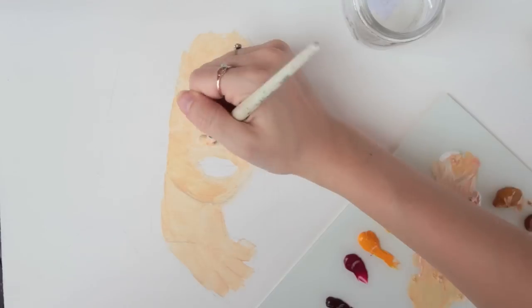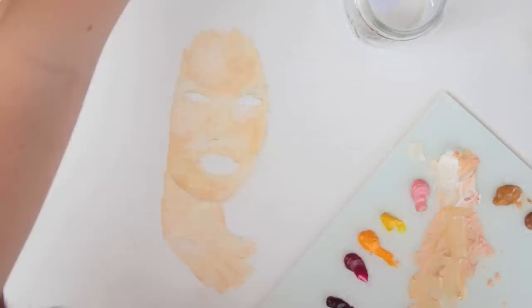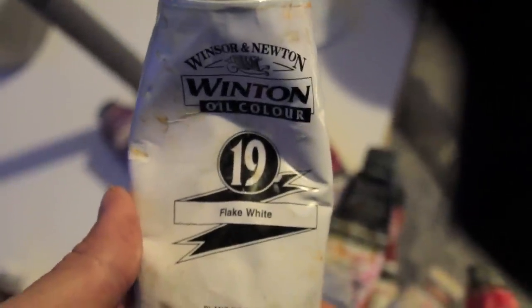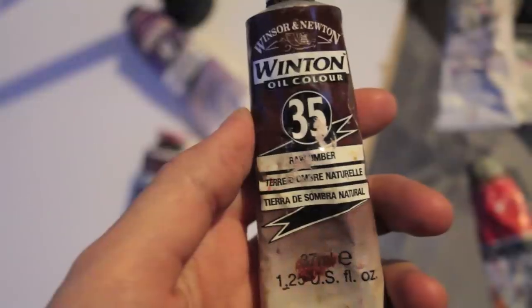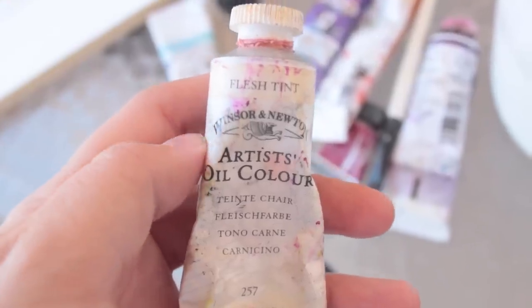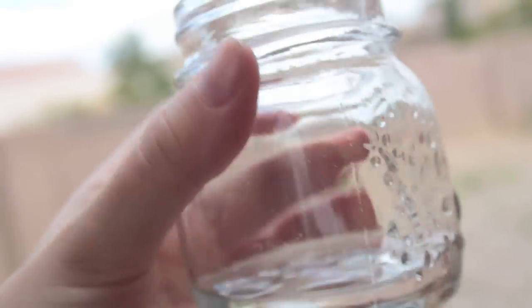What you're looking at is a quick study that I'm painting as one example. The colors I used most for this portrait were flake white — it doesn't have to be flake white, you can use whatever white you prefer, it's just my personal preference — burnt sienna, raw umber, yellow ochre, and flesh tint. To thin the paint and make it more manageable to work with, I'm using odorless mineral spirits.